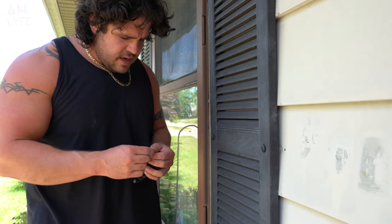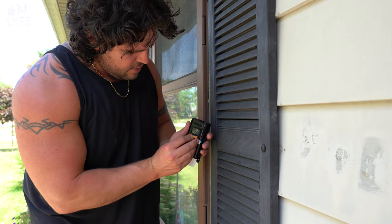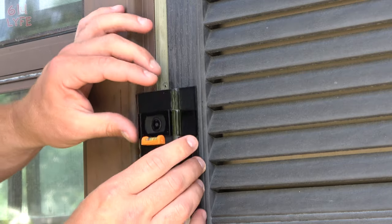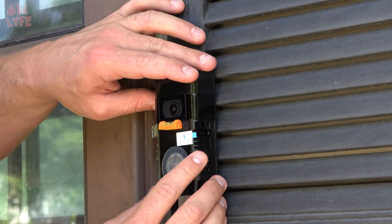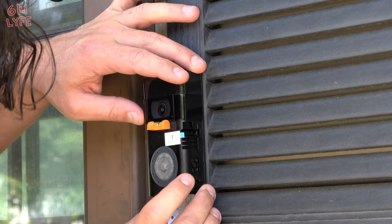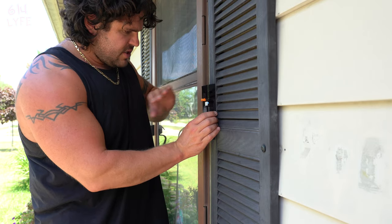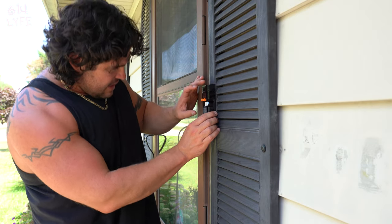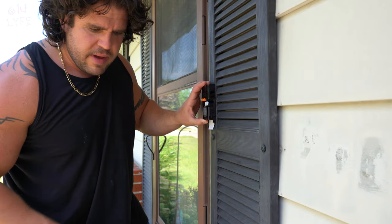This is the level — it literally connects right into here, like so, and that lets you see if the doorbell is level or not. We're going to go ahead and mount it right like that. You want it about chest height, so this is about chest height. Make sure it's level — that's level. Then we're going to get our screws and drill them in. We'll be right back.